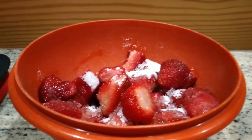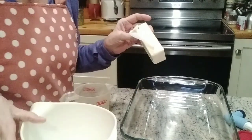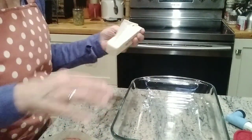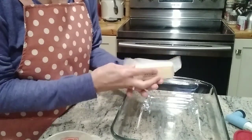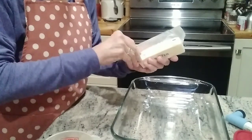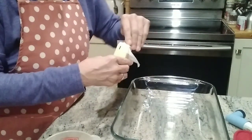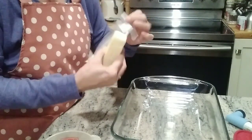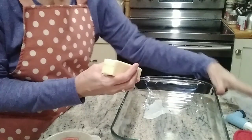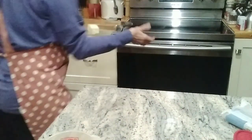The first thing we're going to do is melt a stick of butter in our dish. I am preheating the oven to 350. It's a very simple cobbler recipe. We're going to pop this in the oven and let the butter melt.